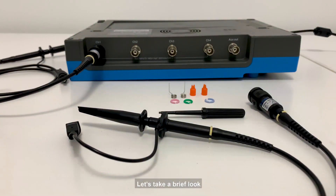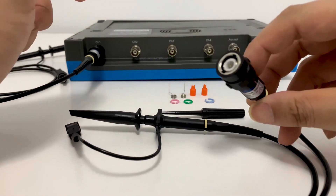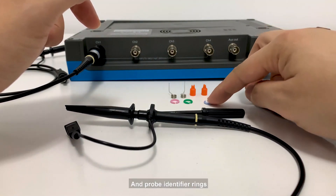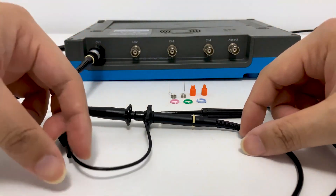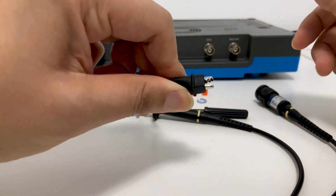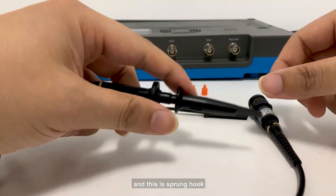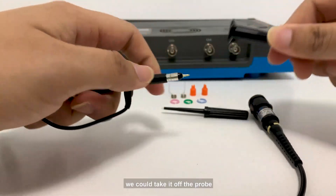Let's take a brief look at the oscilloscope probe — a passive probe. This is the BNC adapter and probe identifier rings. This one is the ground lid, and this is the sprung hook. We could take it off the probe.